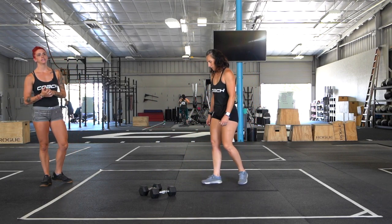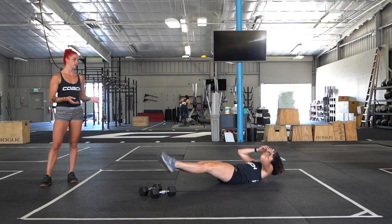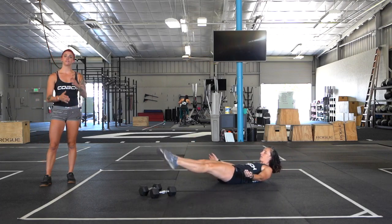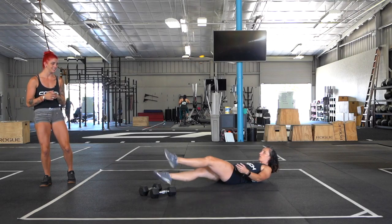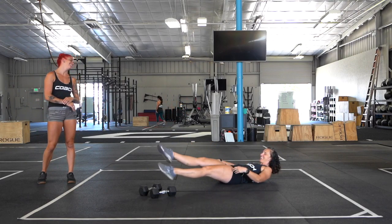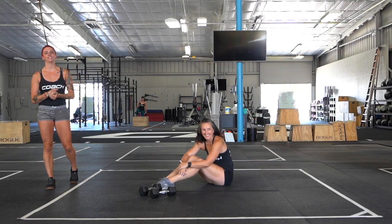Our third Tabata is hollow body flutter kicks. You want to hollow out, getting those shoulders and your head off the ground, core engaged, and flutter from the hips — not from the knees. If it turns into a bicycle, that's not what we want.